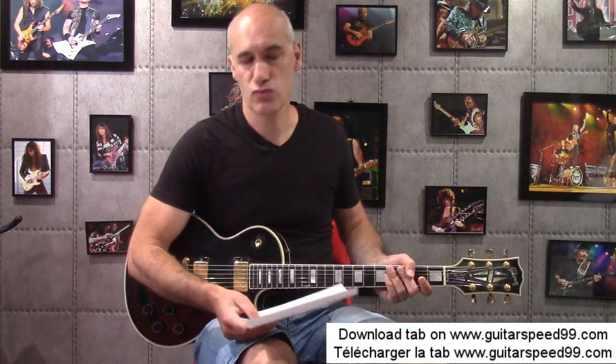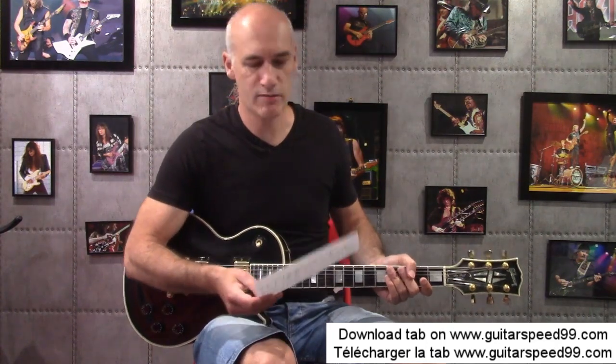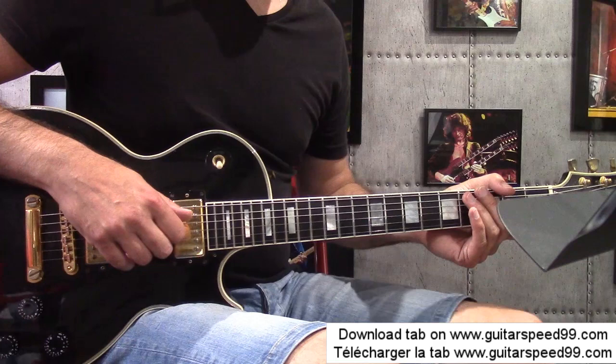The tablature makes 2 pages, a page recto-verso, so it's quite filled. And always on my site, you can also download the backing track that comes with the tablature. Concerning the sound for this video, I've again used the amp of the brand Teps Amp. I've put a link in the description of this video if you want to go directly to the manufacturer's site.